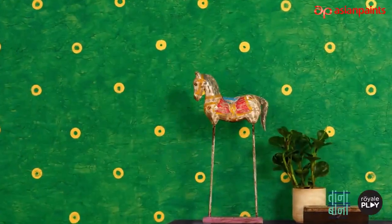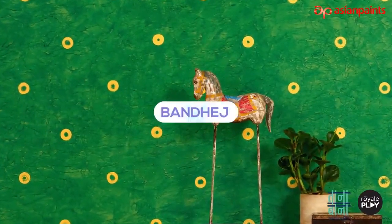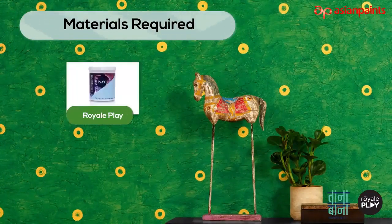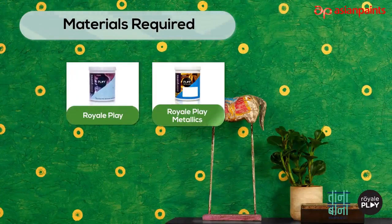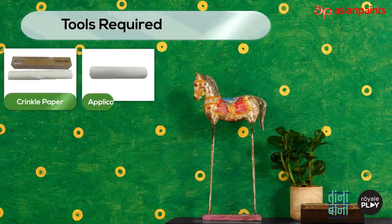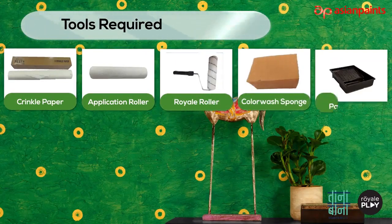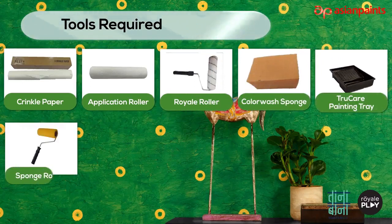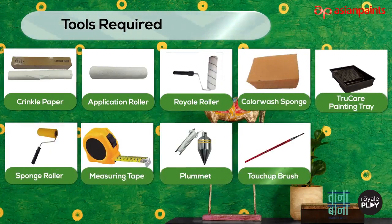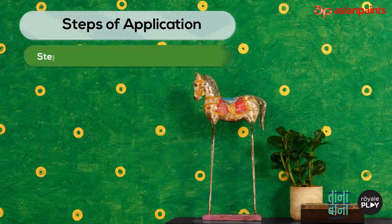We are now going to learn how to apply Royale Play wall texture. The pattern name is Bandhage. Materials required for creating this pattern: Royale Play or Royale Play Metallics, Royale Luxury Emulsion. Tools required: crinkle paper, application roller, Royale roller, color wash sponge, True Care painting tray, sponge roller, measuring tape, plummet, and touch up brush if required.